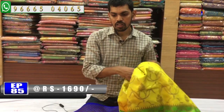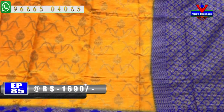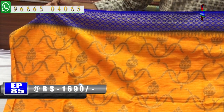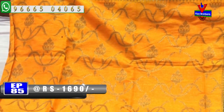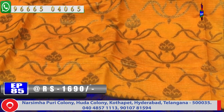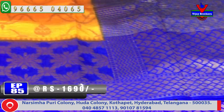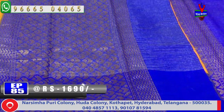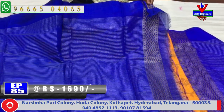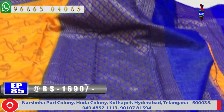The next color combination is a dark blue color combination. This is a bright color with a blue and orange color combination. We have a blue color combination with blouse contrast blouse. This color costs only 1690 rupees.